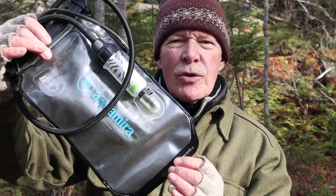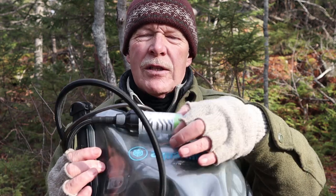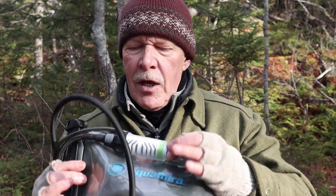What you see here is two systems in one. One is the Pressurized Reservoir and the other component is the Frontier Max Housing, which can stand on its own or be used with other systems. What I thought I would do is take this apart, show you each of the pieces separately, put it all back together, fill it up with some water, and demonstrate how it works.